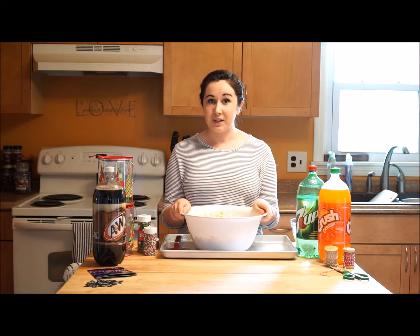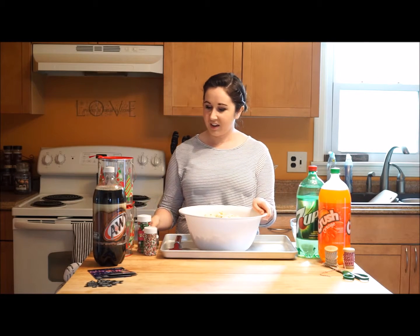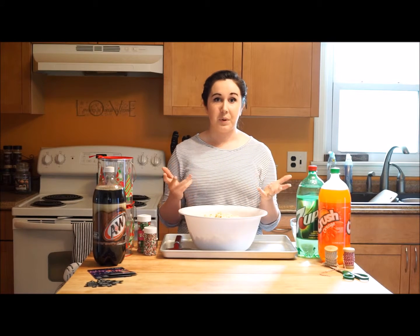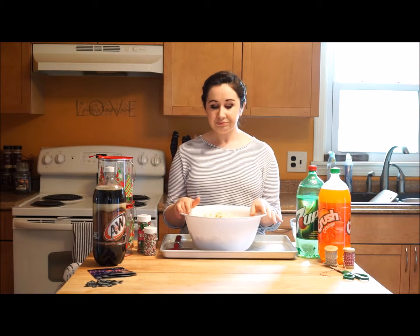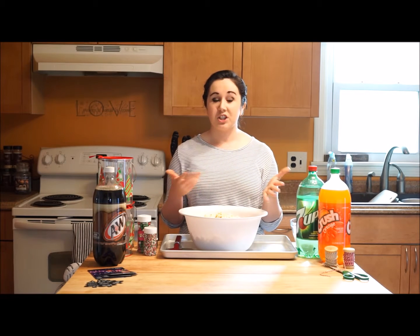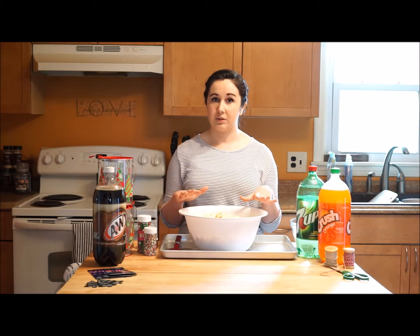It's a super simple recipe, no bake, and one that's really great for the kids to make too. You're going to start with kettle corn. You can either buy it pre-popped and ready to go in any brand bag as long as it's a sweet kettle corn, or you can buy bags to pop yourself.